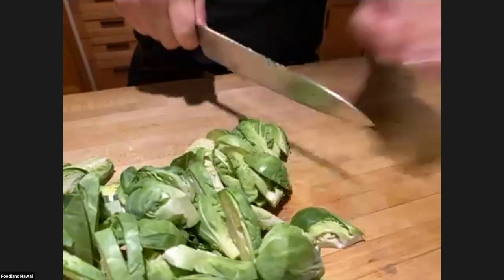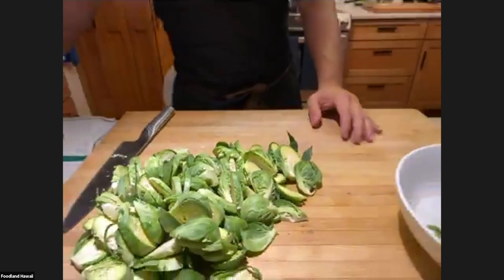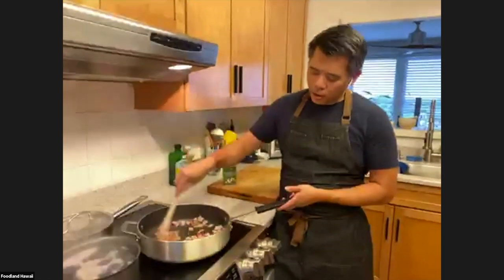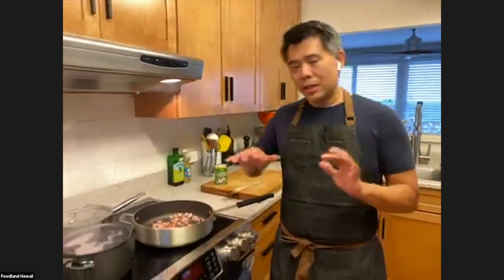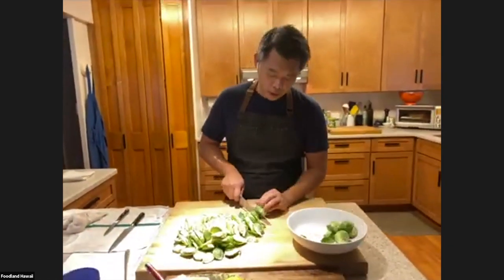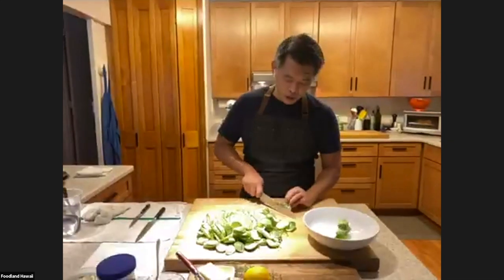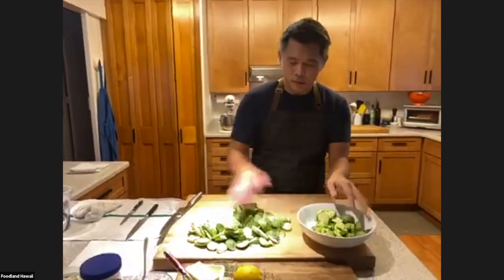One nice thing about these dishes is they reheat well. When you think about Thanksgiving strategy, a lot of people try to do everything fresh the day of Thanksgiving — they wake up at two in the morning and by the time guests arrive, they're a total mess. So you really want to see how much you can get done ahead. You could technically make the dish I'm going to show you, refrigerate it, then reheat it and throw some fresh herbs on there. It's perfectly great and you're not stressing, slaving in the kitchen while everyone's having a good time.